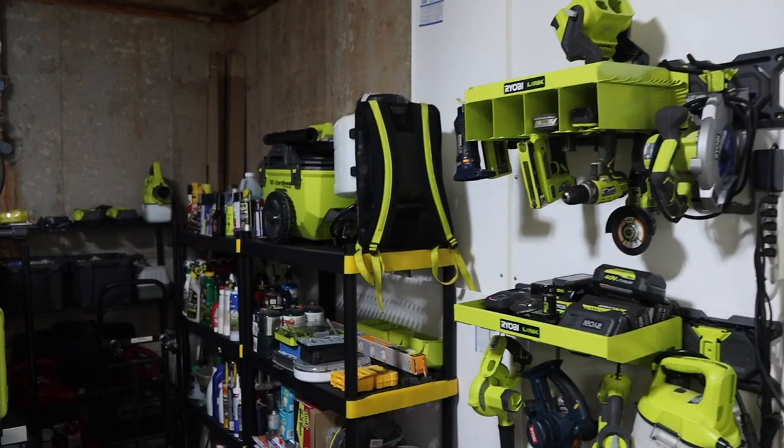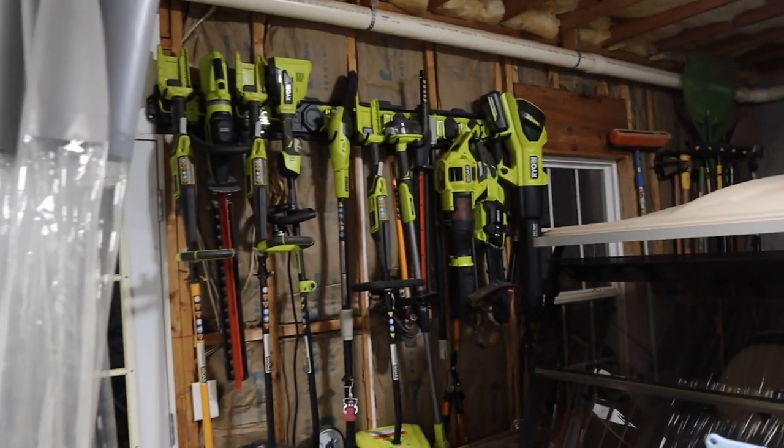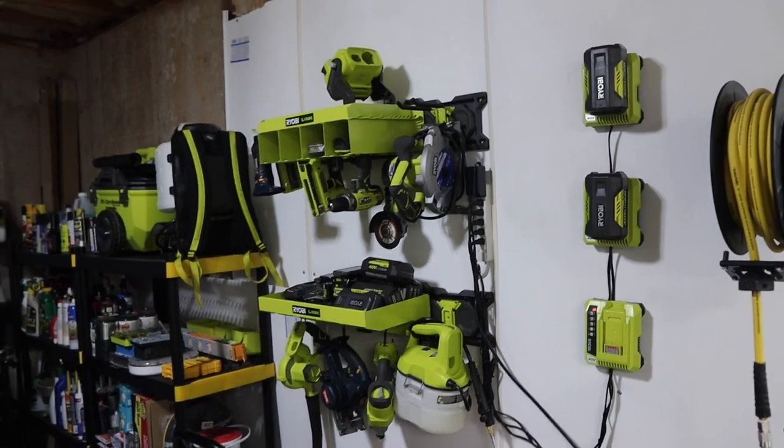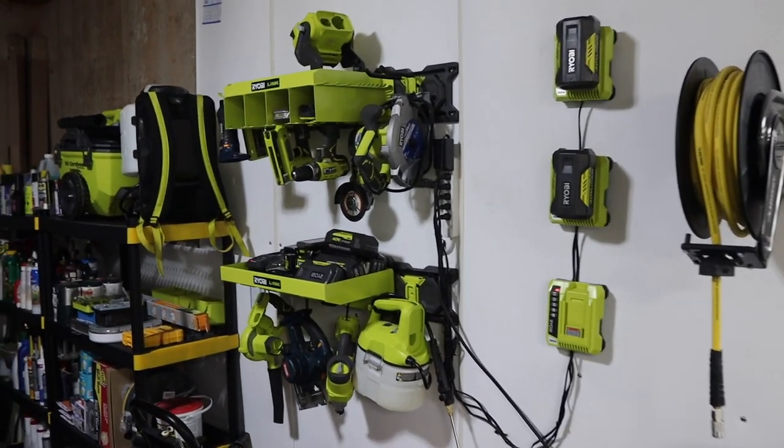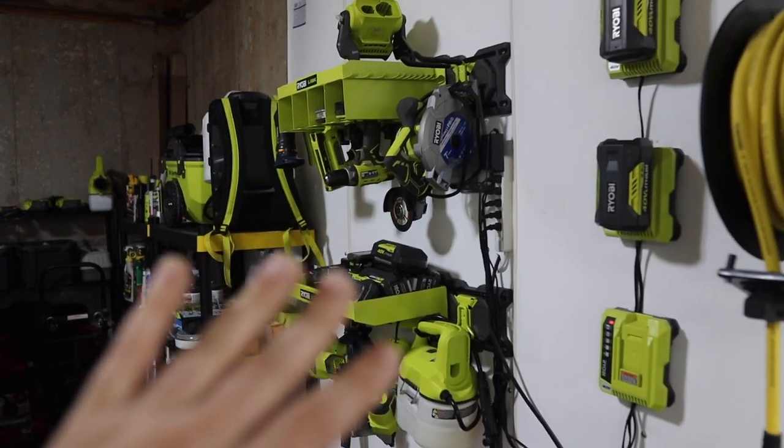Both of those Ryobis are 18-volt and use the OnePlus battery system. Every tool I have is Ryobi — it's just easier to stay with one company. I always started with Ryobi and just continued with them. Never had a problem with any of their products, never had one fail on me ever.